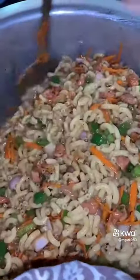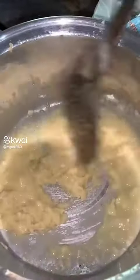We will prepare our white sauce. We will add 3 tablespoons of butter and fry it well. Then we will add 3 tablespoons of flour. We will mix it well until the paste is made.